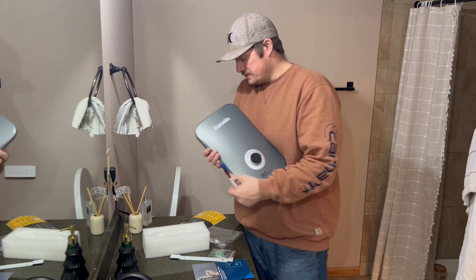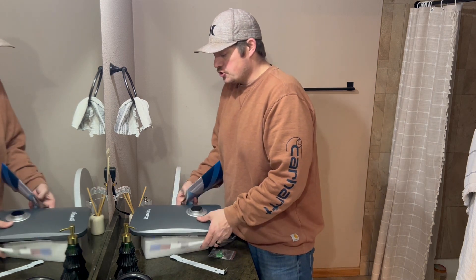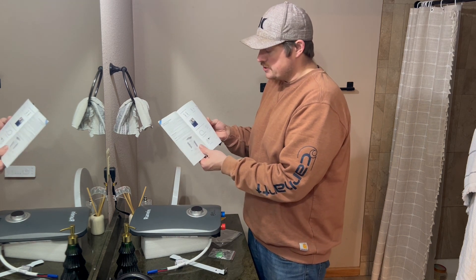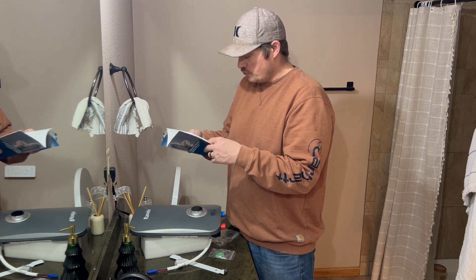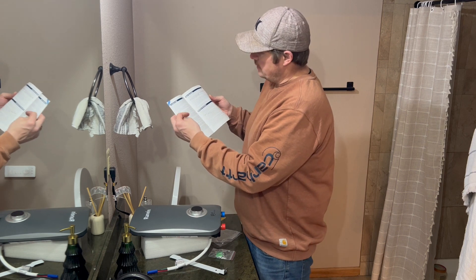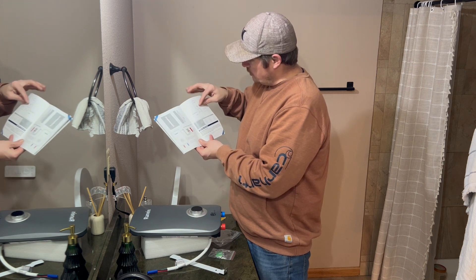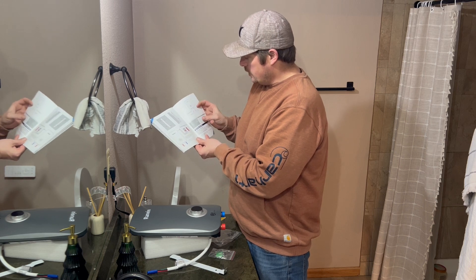The instruction manual has a very simple guide showing you how to install this. It talks about mounting your water heater, tools required like a tape measure, safety gloves, a Phillips and a straight head screwdriver, a drill, and a pencil. It covers the installation guide, the water connections, electrical connections, shows mounting with drilling, and your gaskets for hot water and cold water, showing the input.